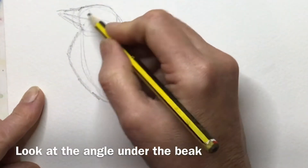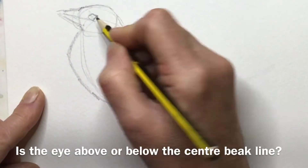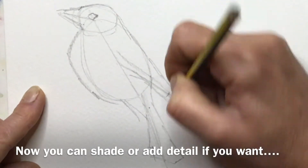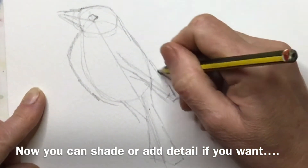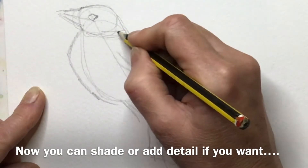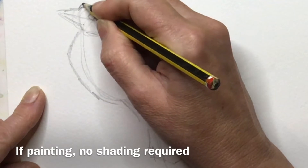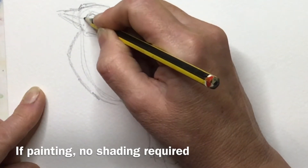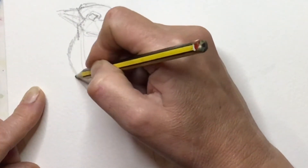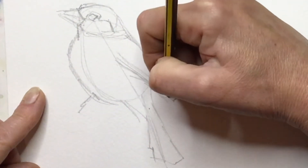Just look, look, look and draw what you see. Work out if the eye is above that central beak line or below it — in this case it's above. Then you can mark in where the wing is, work out the end of it, and just carry on adding a few contour lines until you're happy. At that point you could start to put in the markings and shadings. If this is a sketch for a painting you don't need all that, but just check all those angles and keep challenging yourself.